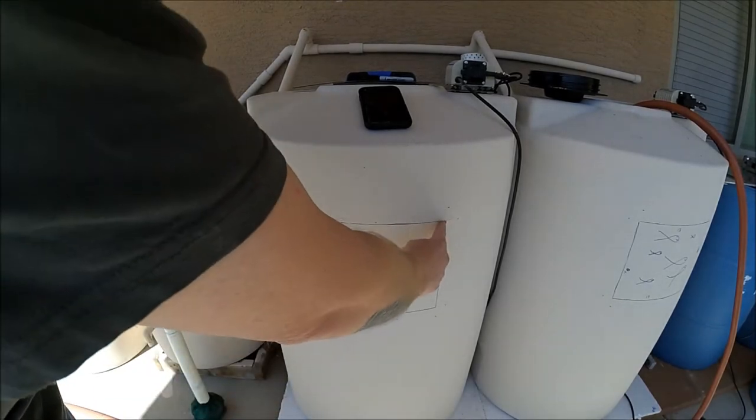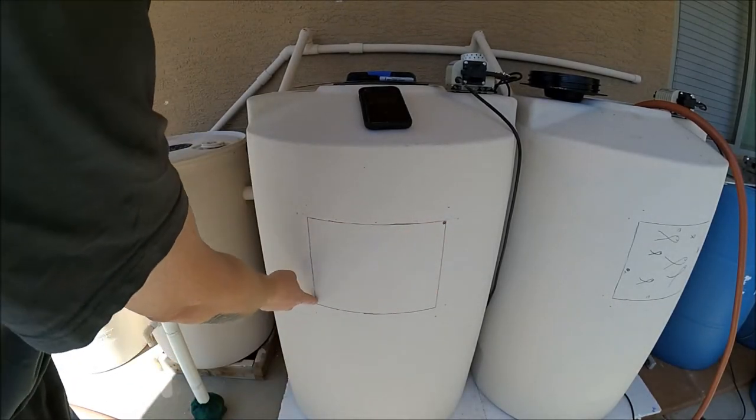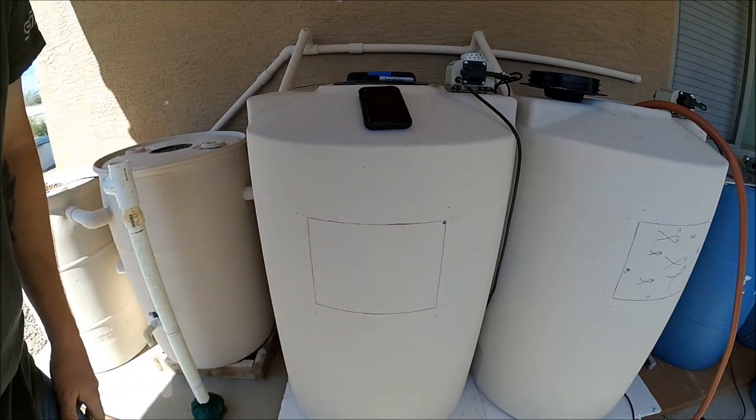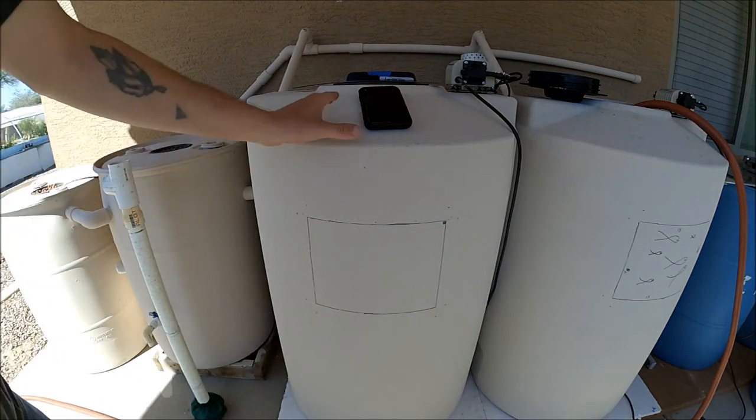I'm going to first drill out the corners so that I don't create a weak spot when I use the jigsaw to go all the way around.